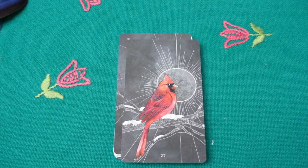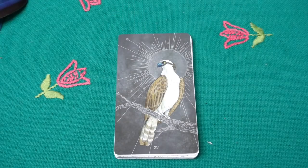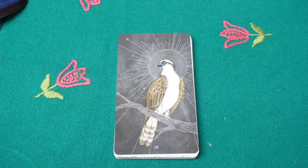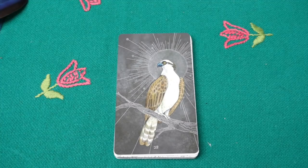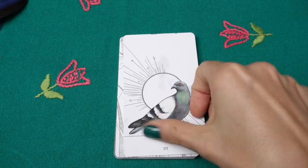Then the northern cardinal — it was on the little sticker on the box — 'you are here.' Then the osprey — I have quite a few feathers of ospreys and various birds of prey. Then the pigeon, the rock dove.